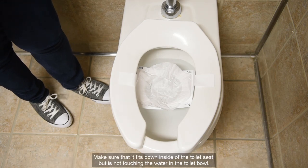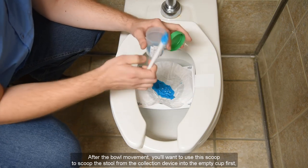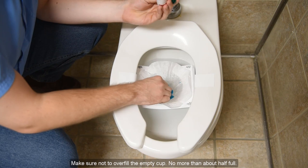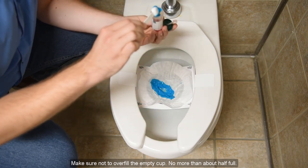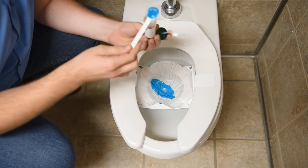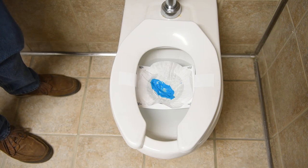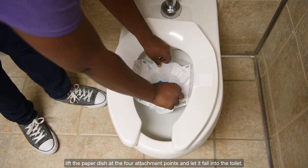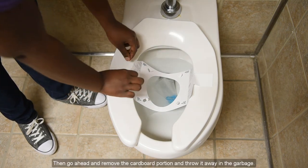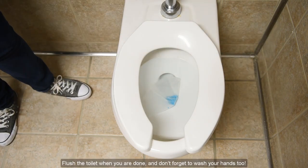Make sure that it fits down inside of the toilet seat but is not touching the water in the toilet bowl. And now you're ready to go! After the bowel movement, use the scoop to scoop the stool from the collection device into the empty cup first, and also into the tube with red liquid. Make sure not to overfill the empty cup — no more than about half full — and make sure to add enough stool to the tube with red liquid to bring the liquid up to the fill line. Go ahead and tightly secure the lid on each container once you've added the stool. Once you are done scooping, lift the paper dish to the four attachment points and let it fall into the toilet. Then go ahead and remove the cardboard portion and throw it away in the garbage. Flush the toilet when you are done, and don't forget to wash your hands.